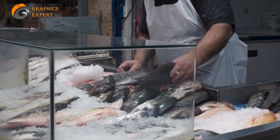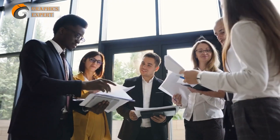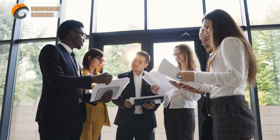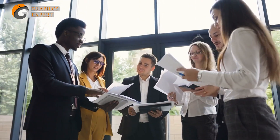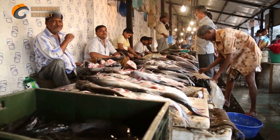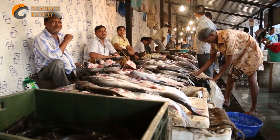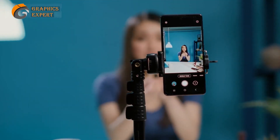And there you have it, an overview of the exciting world of fish farming. With the right knowledge, planning, and dedication, you can turn this venture into a profitable and sustainable business. So, why wait? Dive into the world of fish farming and unleash its tremendous potential. Don't forget to like and subscribe to our channel for more informative content. Until next time, happy fish farming!